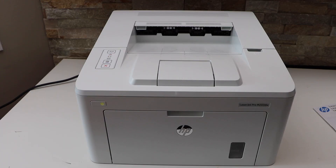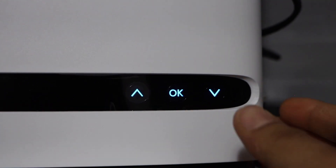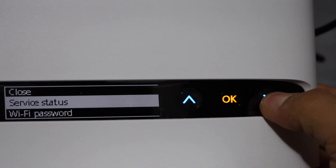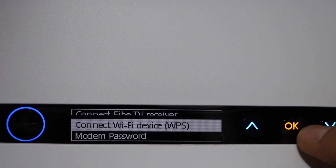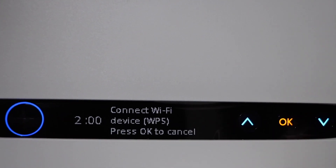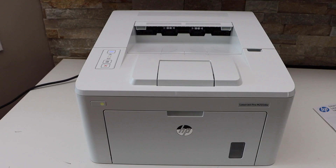The first step is to go to your wireless router. If your router has a WPS button, press and hold it. If you have a screen, click OK, go to the WPS option, select 'Connect to Wi-Fi Device', and press OK. It gives two minutes for the connection to set up.